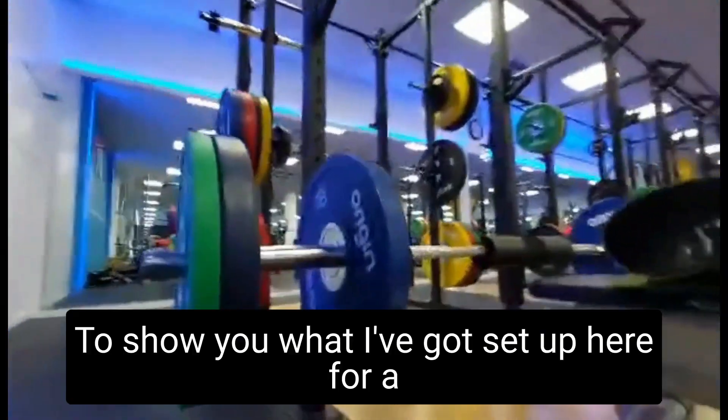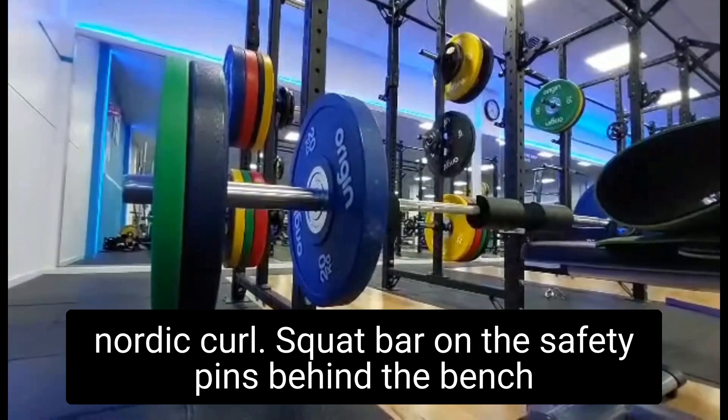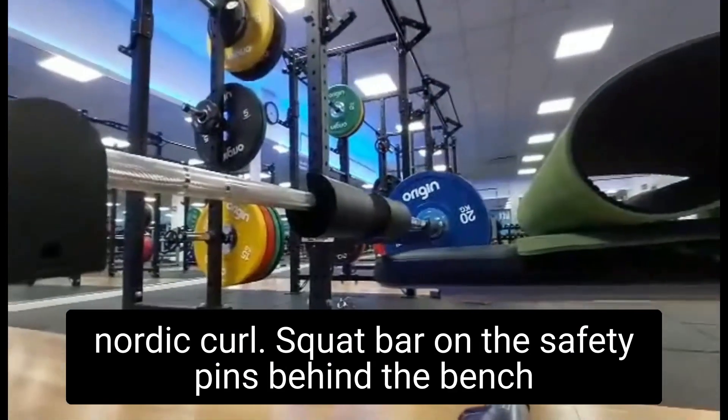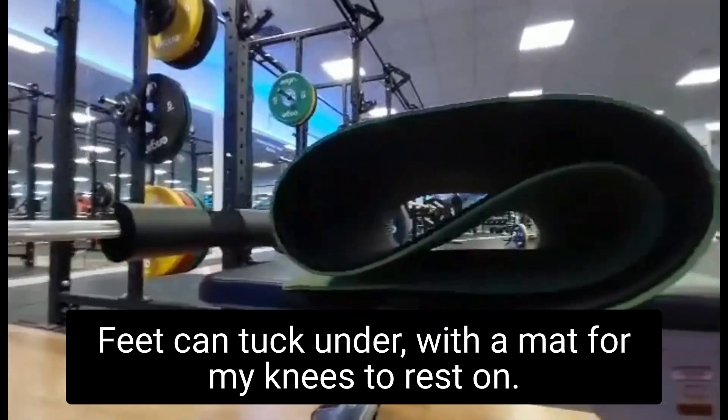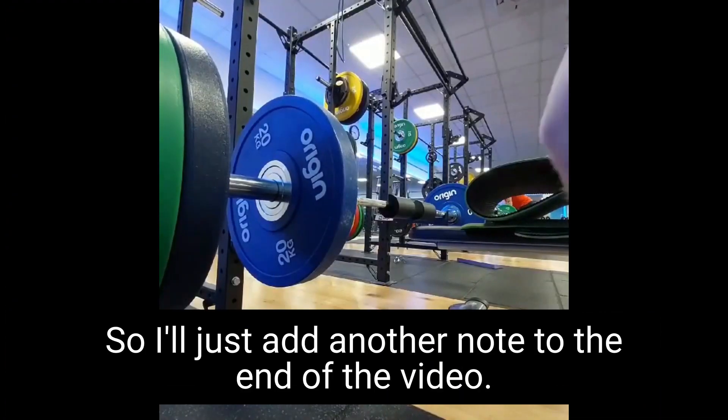Good morning everybody. Just to show you what I've got set up here for a Nordic curl: a squat bar on the safety pins behind the bench, so my feet can tuck under, with a mat for my knees to rest on.